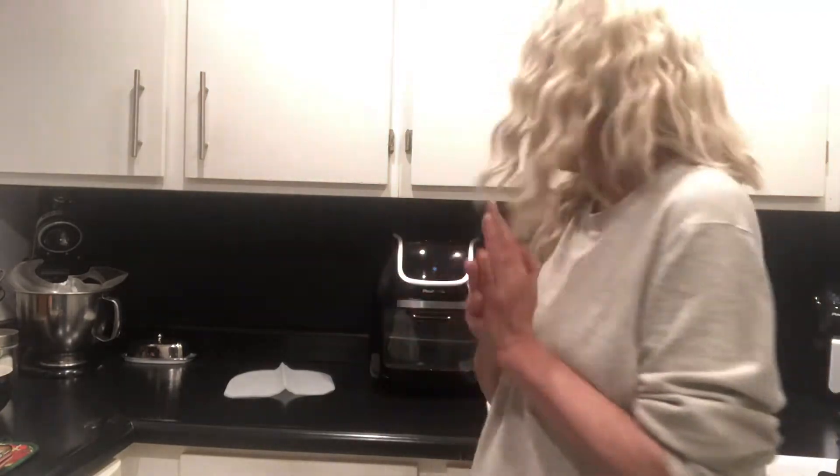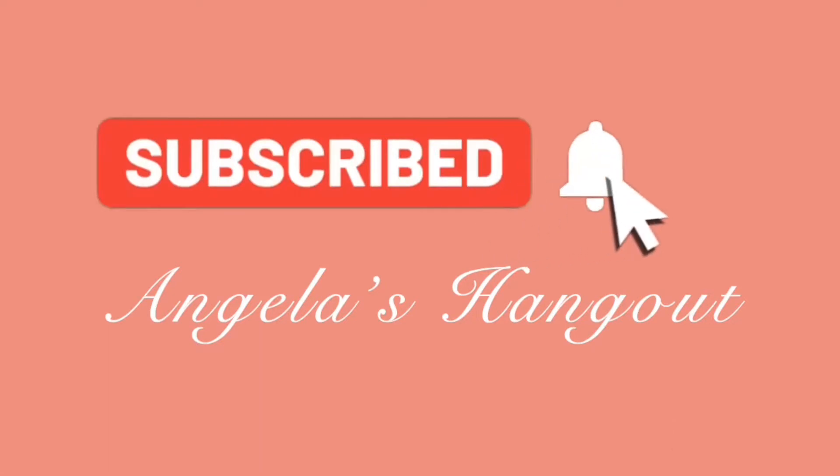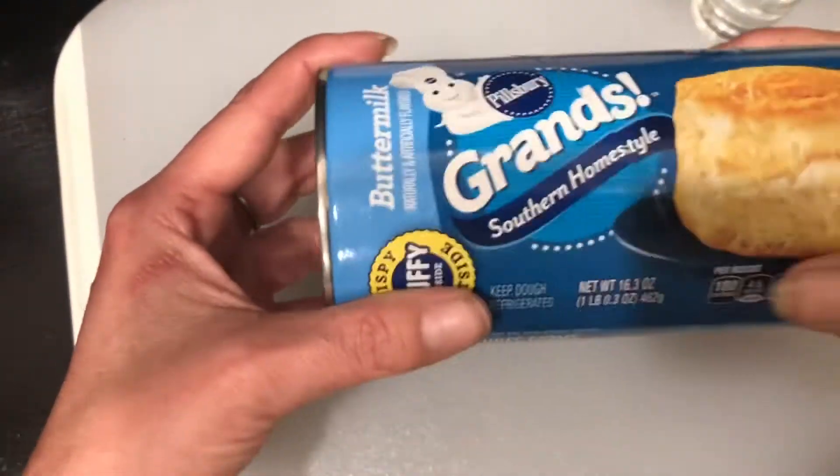From the recipes that I've seen online and on Pinterest, I'm super excited. Let's dive in and see how it looks — let's get started!